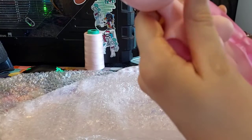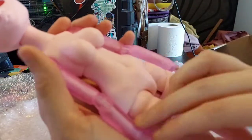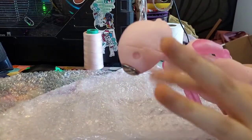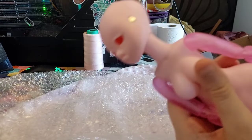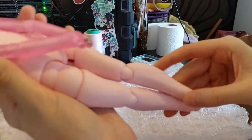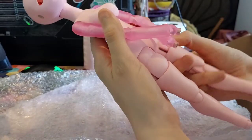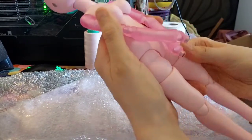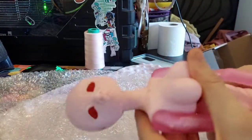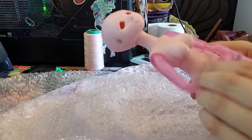Her face is super gorgeous and the resin is so smooth. But as you can see, she has transparent arms, transparent hands, and her head thingies are also transparent. She's going to have both normal and heel feet, I believe — I don't recall exactly. She's very hefty, but she's gorgeous. She's well strung and can hold poses really well.